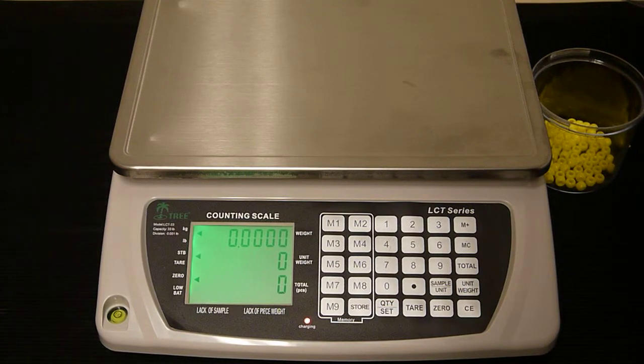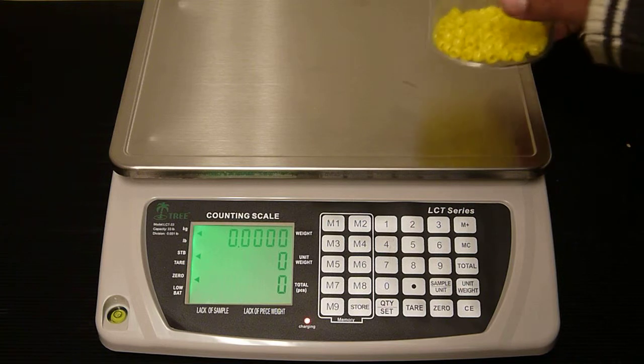In this video we're going to show you how to set up the memory key function on the LCT counting scale. First, place whatever you're weighing on the platform. We are going to be weighing 100 beads.